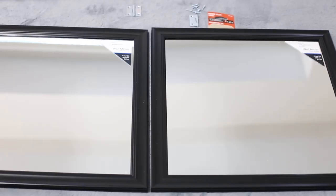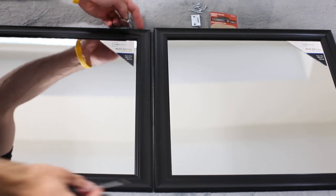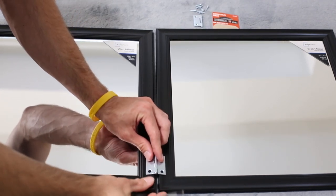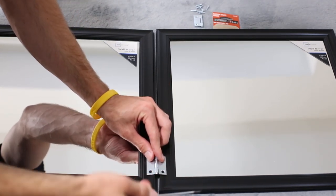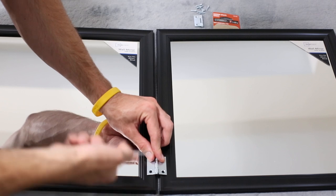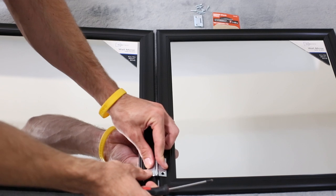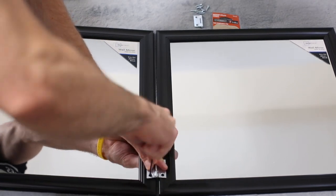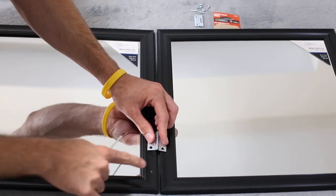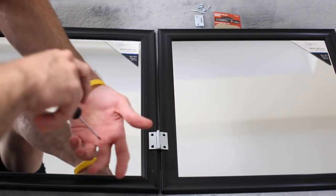Starting out, I'm going to be using the narrow utility hinges. I'm just lining them up and setting the hinge down so you can see. You're going to take your screwdriver and since we're not using a power drill, we can't really drill pilot holes. So because the mirrors are sort of slippery with the screws, I'm going to take this screwdriver and make a little hole to leave a mark — that'll get the screw stuck in there so we can screw it down.